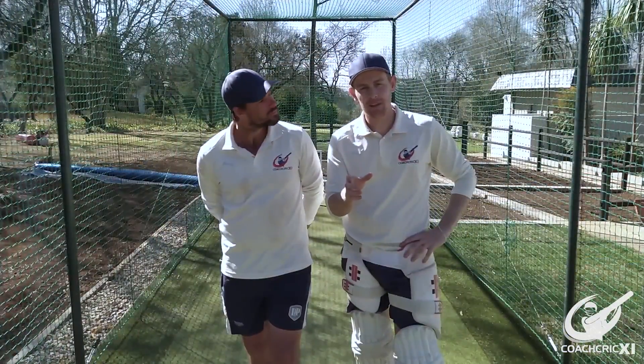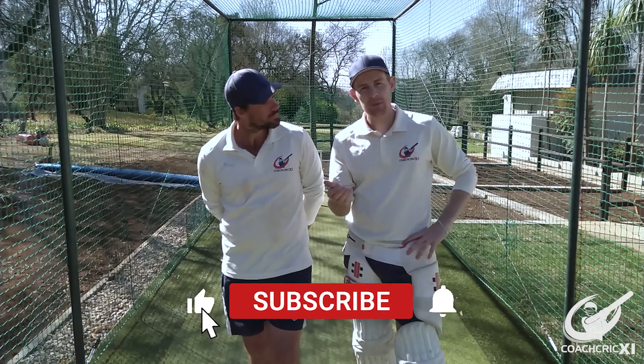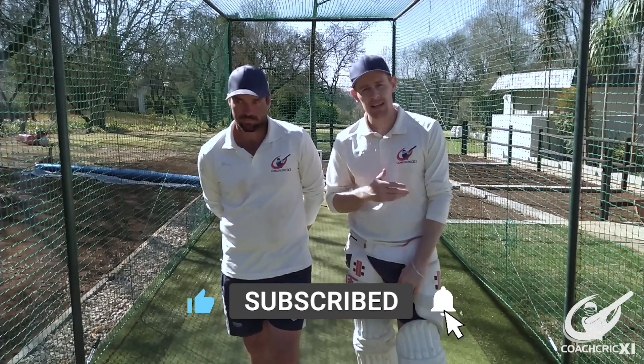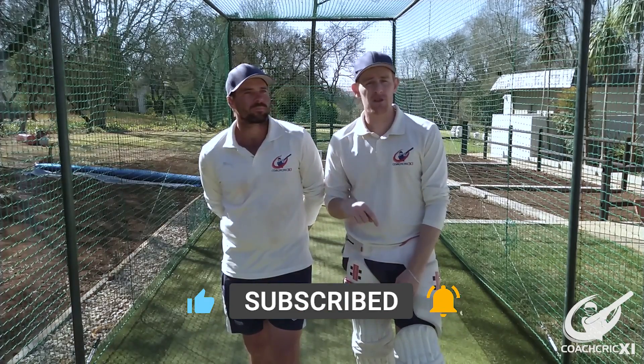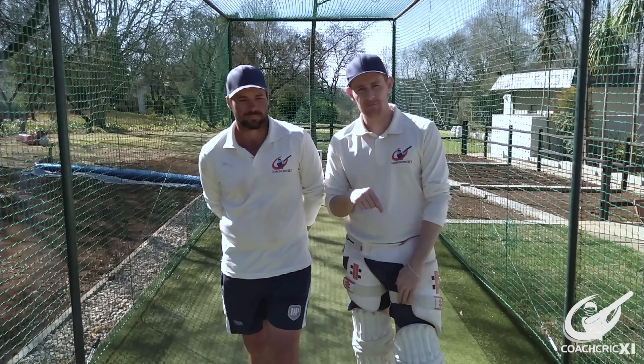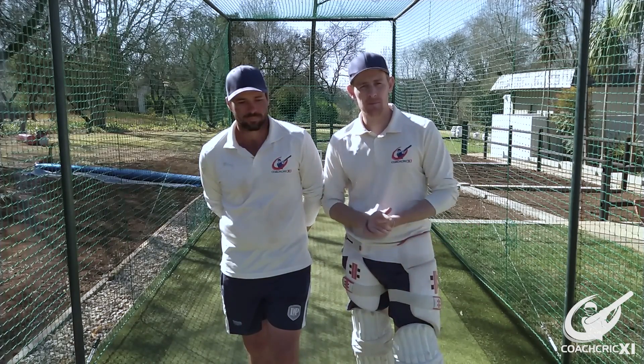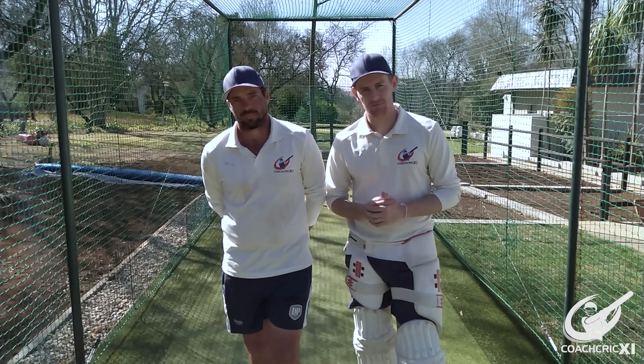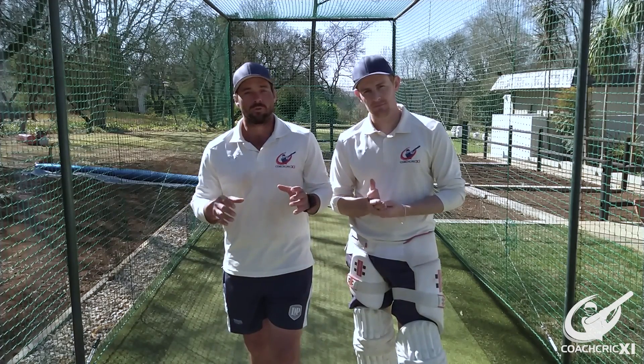Thank you so much for watching today's video. If you did enjoy it, please leave a like to show your support — it also helps us a lot with the algorithm. Let us know what you thought in the comment section below, and if you have any feedback don't hesitate to write it down there. Also consider subscribing as this will let you see our videos as they launch. Thank you very much for the love and support on the videos — we really do appreciate it and it helps us make the content going forward.